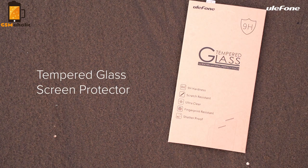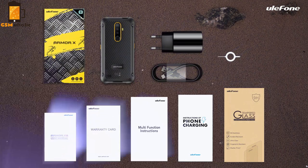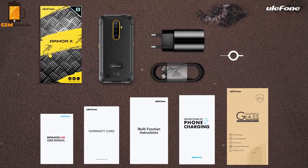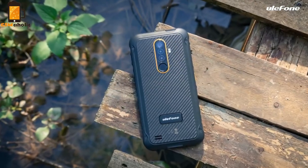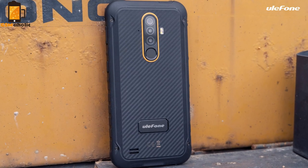The Armor X8 is powered by a MediaTek Helio P22 octa-core processor with 4GB of RAM and 64GB of internal storage. It sports a huge 5080 mAh battery for long endurance, a 30-megapixel triple rear camera for high-clarity pictures, and a front-facing 8-megapixel camera for selfies.